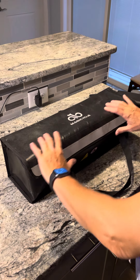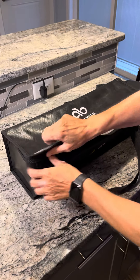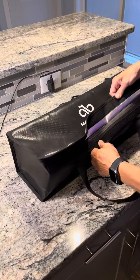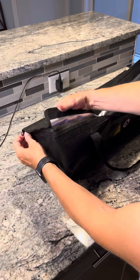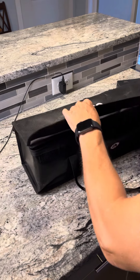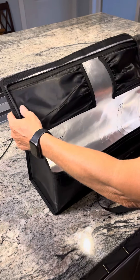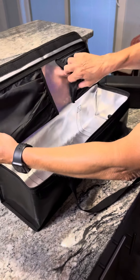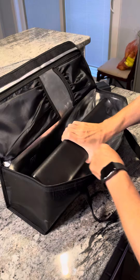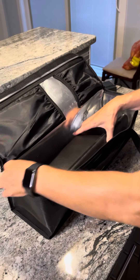Well, look what we got here — a Magicycle battery bag. Nice Velcro to keep it nice and secure, zipper, you got lots of room in there. You got a spot to keep your battery charger and your cords. This is my Ocelot battery — it fits in here, got lots of room.